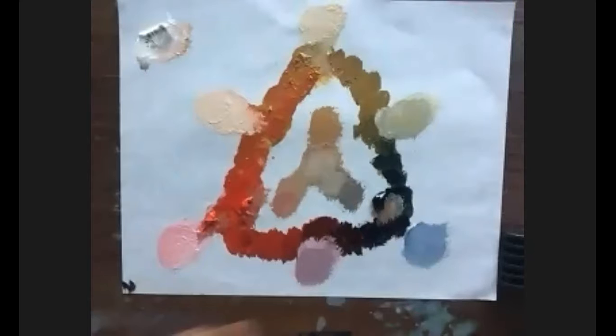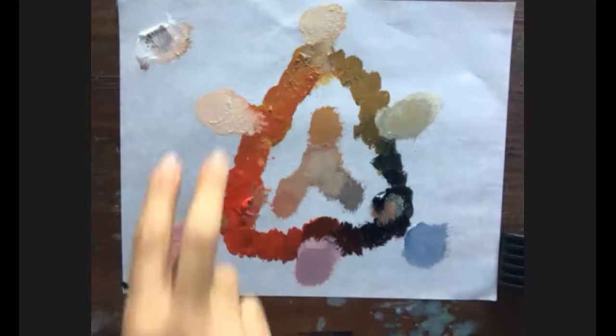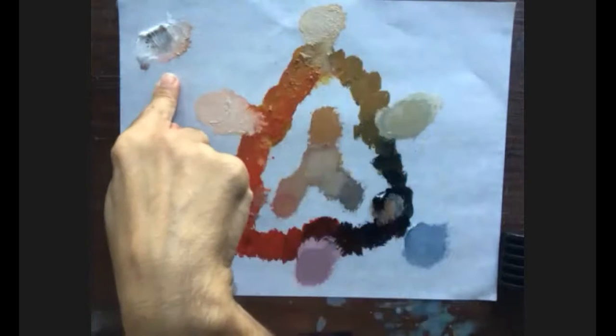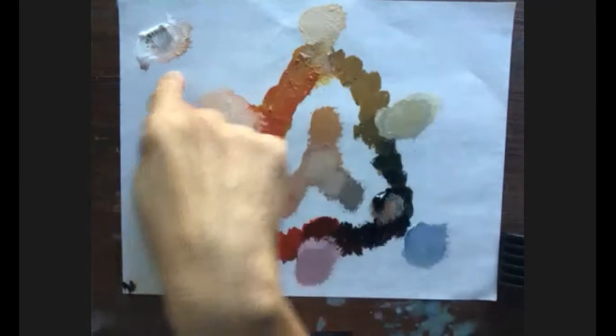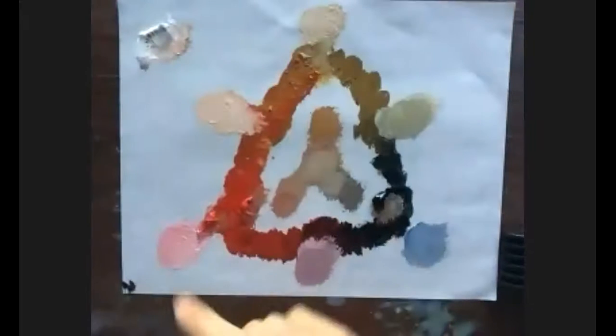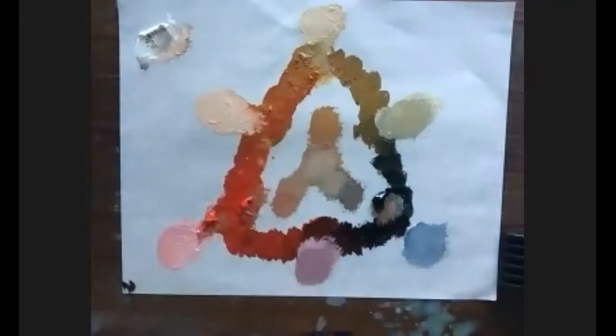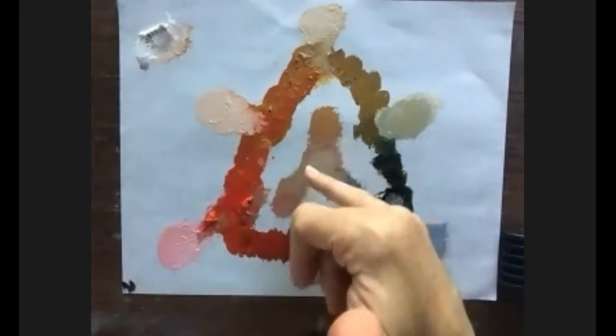The two colors that lighten the mix are titanium white and yellow ochre — that's another reason why I put white higher on the palette. When organizing the palette, arrange from lighter to darker. Titanium white and yellow ochre lighten the mix, even though yellow ochre is relatively dark.